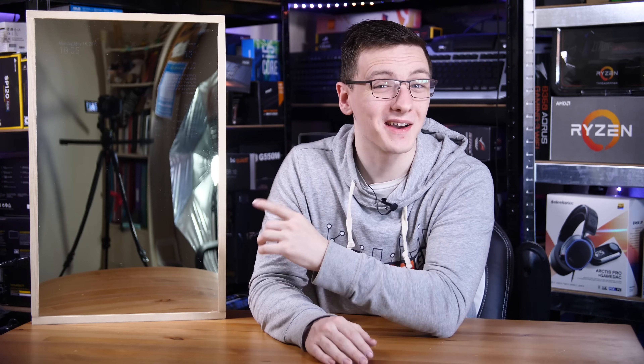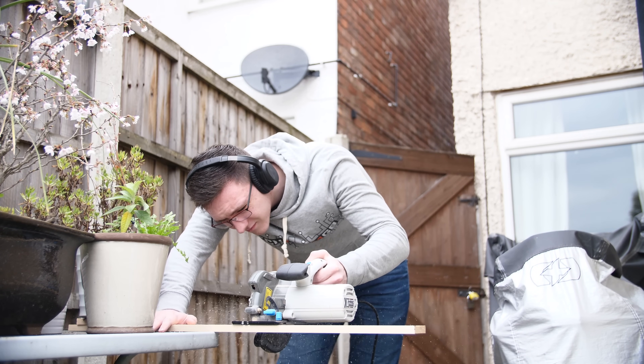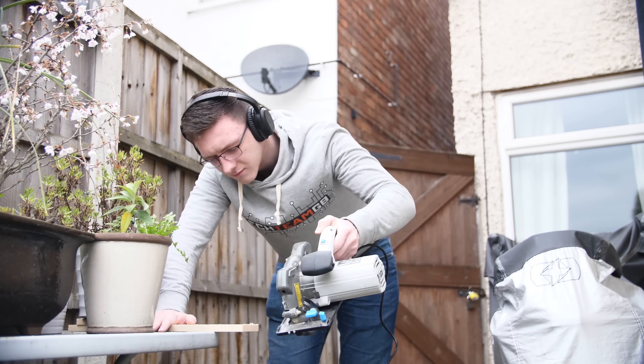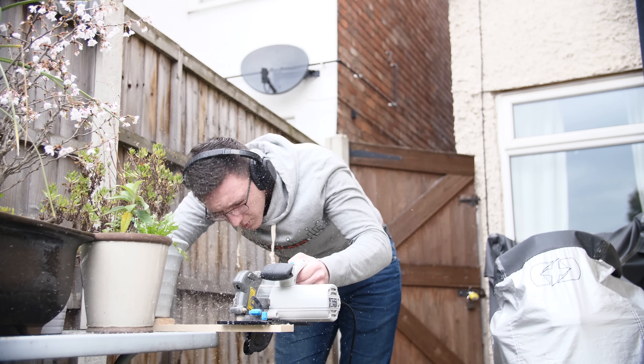So first I want to take you through how I built this and essentially how you can build your own, and then we'll talk a little bit about what I would like to improve and some recommendations if you're planning on building your own as well. It's actually a pretty simple bit of kit. All I did was go to my local hardware store, pick up some wood slats and cut them into sections that would fit around the monitor.